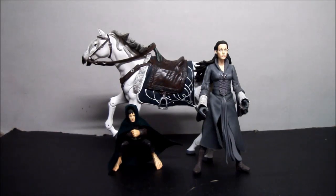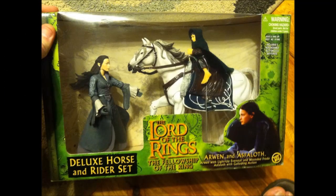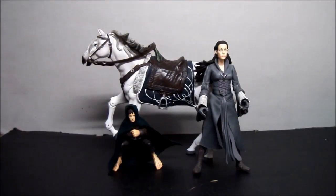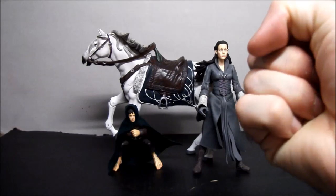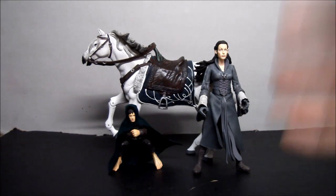I hope I pronounced the horse's name right. I no longer have this figure in the package, so what I'm going to do is show you a picture so you can get the idea. And here they are out of the package, just aching to be reviewed. If you recall a while back I reviewed the Deluxe Horse and Rider Set of Aragorn and his horse, then you know what you're getting into here, and I'm pretty excited. This is a nice set.